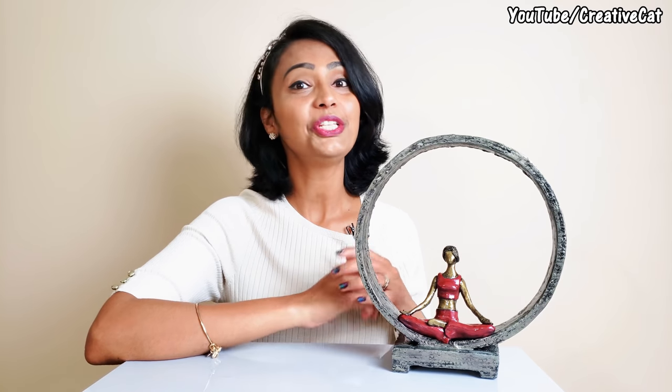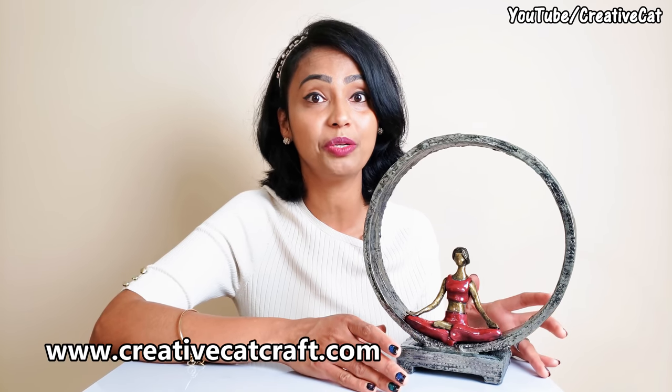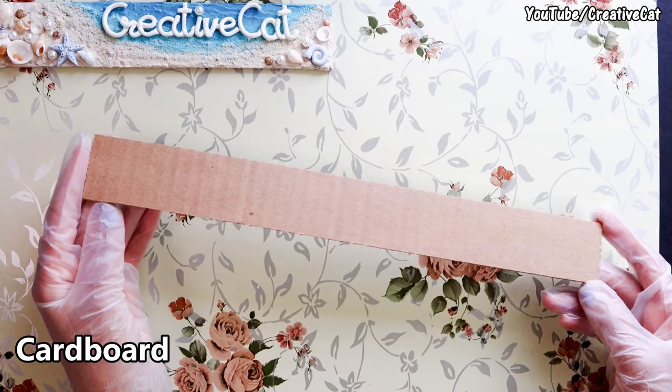Hello and welcome back to Creative Cat. In this tutorial we are going to see how to make this really elegant sculpture of a woman in meditation pose. I'm sure you will definitely like to add such a peaceful decor item in your home. You will find a list of all the tools I use with their Amazon links in the description box below. Please make sure you click the bell icon so that you will get notified as soon as I upload a new video. Leave a comment and don't forget to subscribe.